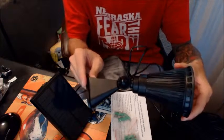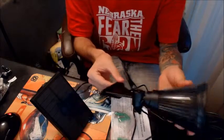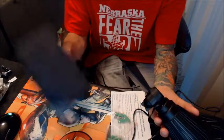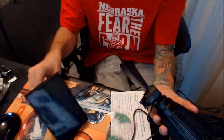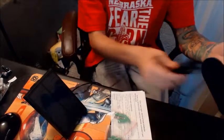Hey everybody, Justin here. I'm doing a quick video review on this solar LED light. You can use this for indoor or outdoors, and it's powered using the solar panel, so you just want to make sure that's directed at the sunlight so it can charge the battery within.